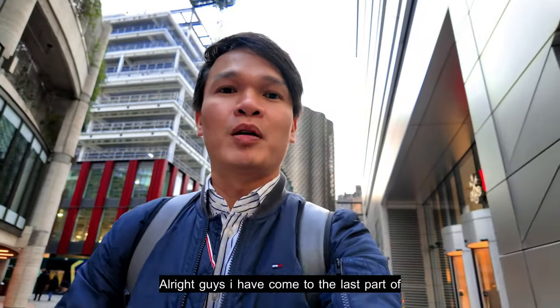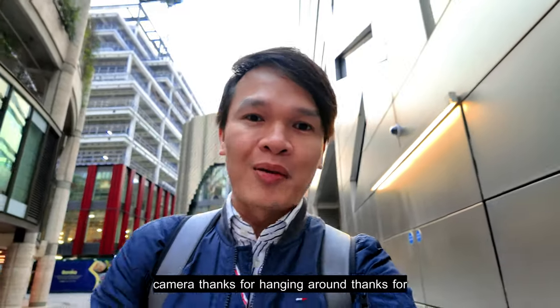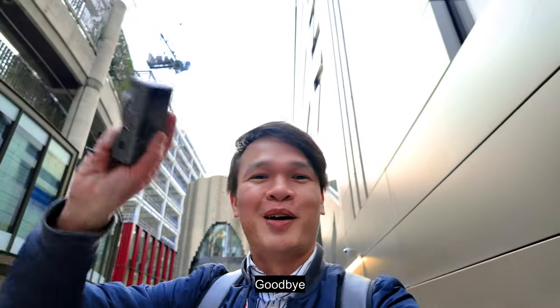Alright guys, I've come to the last part of my video. I really had fun shooting with the Ricoh GR3 camera. Thanks for hanging around, thanks for watching my video, and I'll see you next time — goodbye!